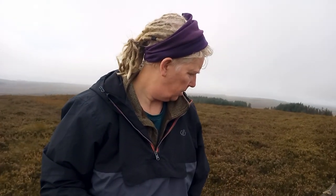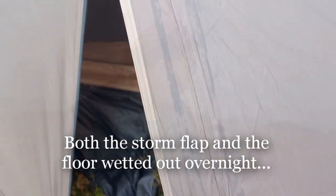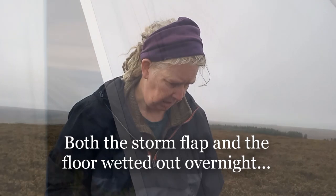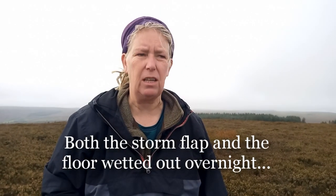Right guys, I think we will do a backwards tent review this morning. Instead of putting it up and erecting it, I think we'll review it taking it down. Because there are two worrying things for me — it should not wet out on the floor like that, especially not with a ground sheet underneath when it hasn't been raining and I'm not in a situation where that should happen.